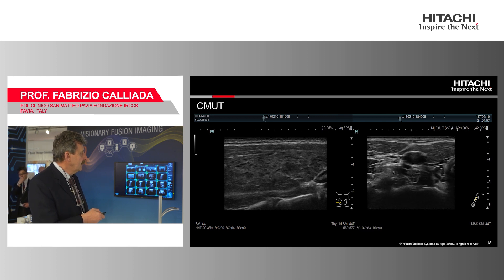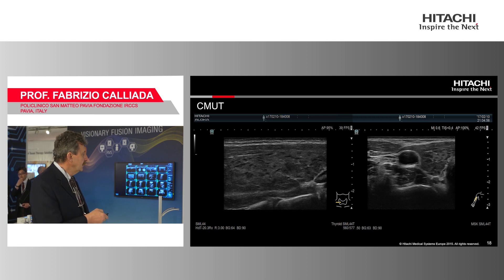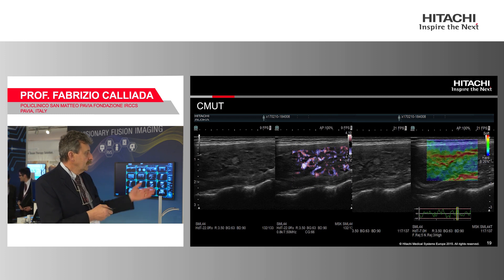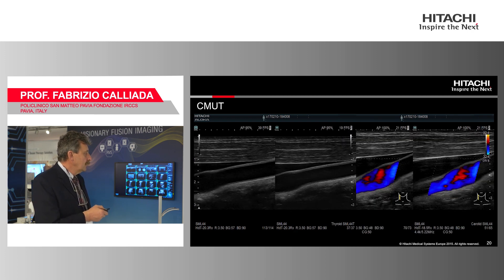This is a more normal case — a patient with thyroiditis. You can use this probe in quite different ways: of course with e-flow, and also with elastography, since the probe supports that. And you can use the probe for vascular examination as well.